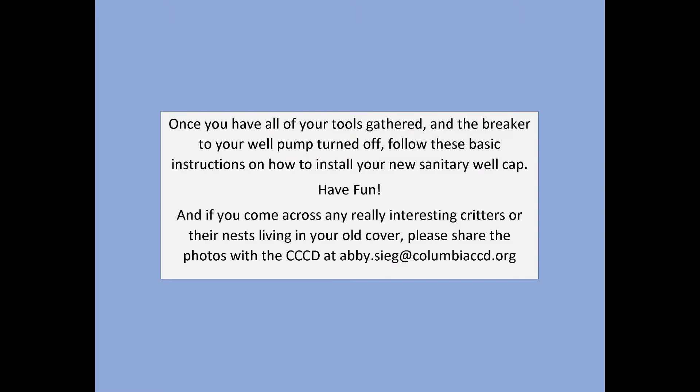Once you have all of your tools gathered and the breaker to your well pump turned off, follow these basic instructions on how to install your new sanitary well cap. Have fun. And if you come across any really interesting critters or their nests living in your old cap, please share the photos with the Conservation District at abby.cig at columbiaccd.org.